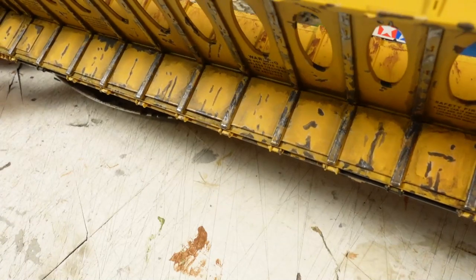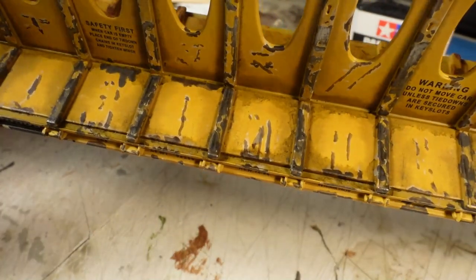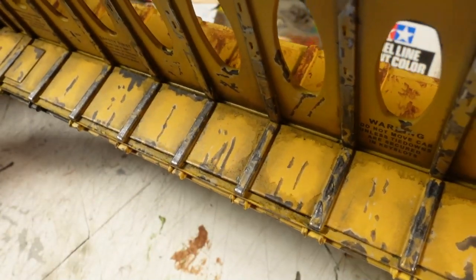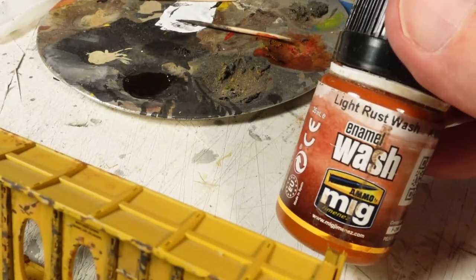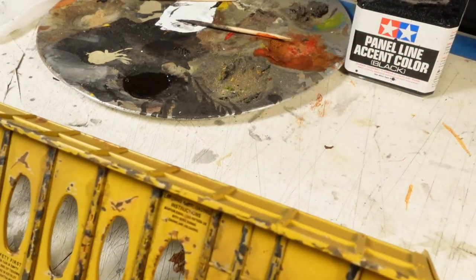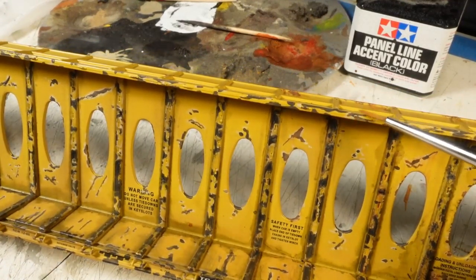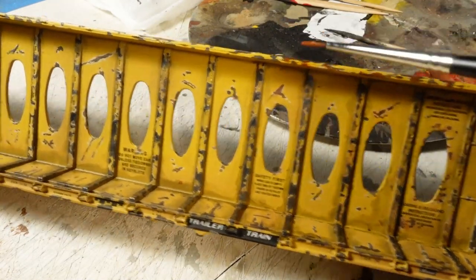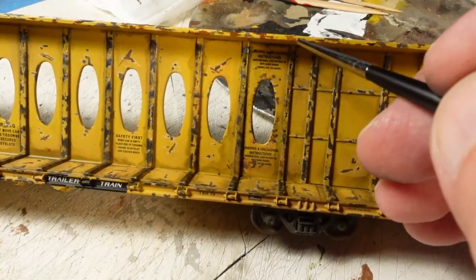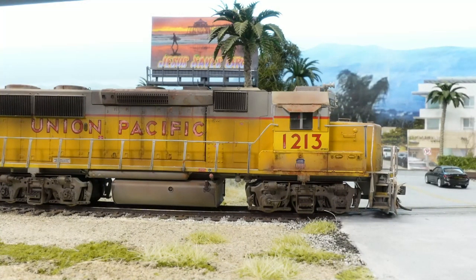The car is definitely starting to come together. I did want to do a little bit of rust effect on those little panels in between the ribs — they got scraped up but they're not constantly getting scraped. So I grabbed my MIG light rust wash. That bottle is kind of old so I had to mix it with a little bit of paint retarder to thin it out. I'm going to touch up the areas that don't normally get hit with the pallets — like the tops and bottoms — but I'm going to leave the ribs alone. And that's how I do it.